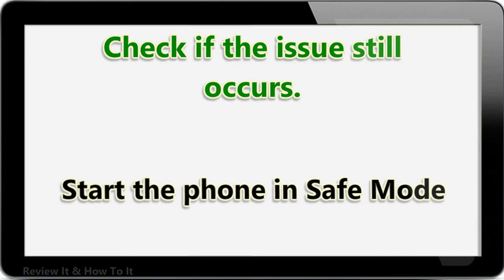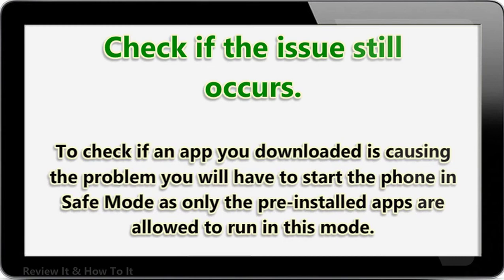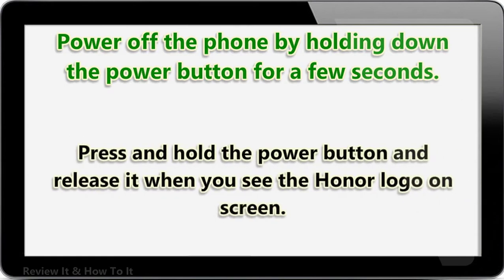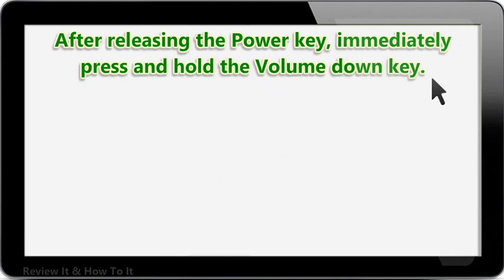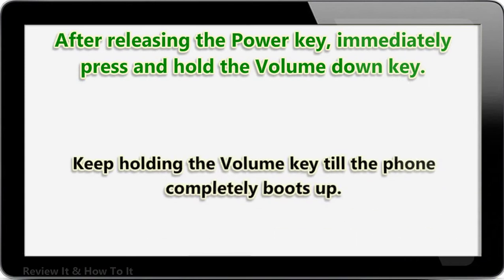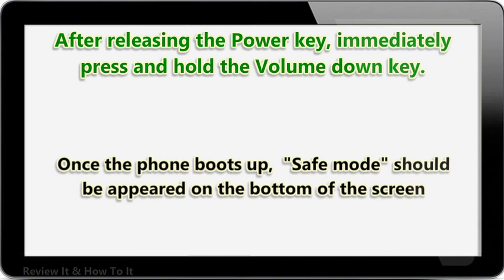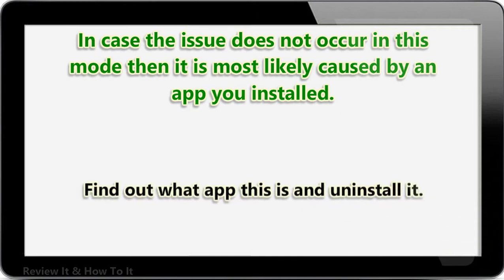Start the phone in safe mode. There are cases when an app downloaded from the Google Play Store will cause the Honor 8X won't connect to Wi-Fi issue. To check if a downloaded app is causing the problem, start the phone in safe mode, as only pre-installed apps are allowed to run in this mode. Power off the phone by holding the power button. Press and hold the power button and release it when you see the Honor logo on screen, then immediately press and hold the volume down key. Keep holding it until the phone completely boots up — safe mode should appear at the bottom of the screen. If the issue does not occur in safe mode, find out what app is causing it and uninstall it.